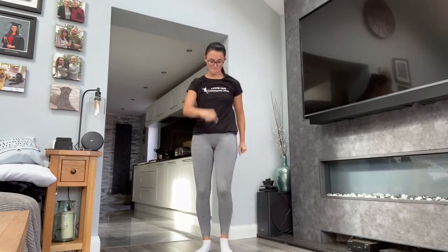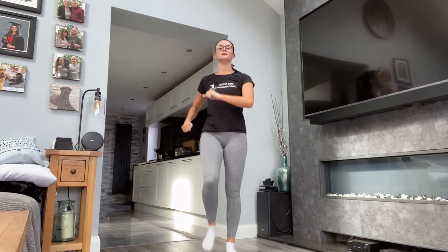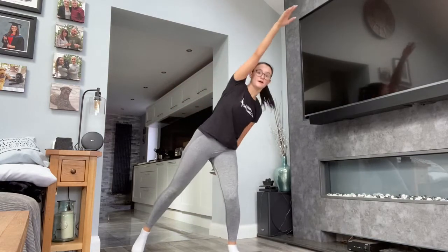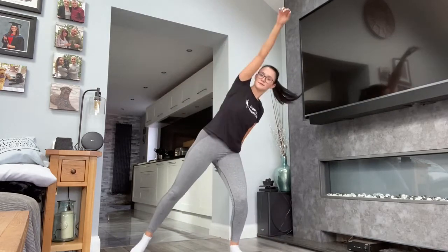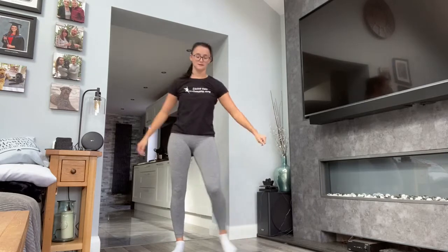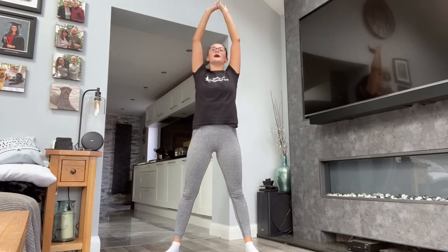We're going to march. Good. Keep going. Take those arms up. Take them down. We're going to reach over. Good. Keep going. Take them down. We're going to step this out. Good. Take them down. And out. And out. And out.